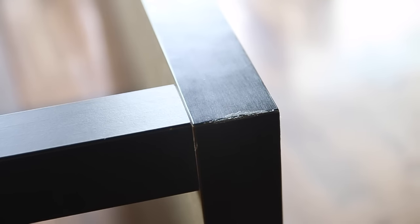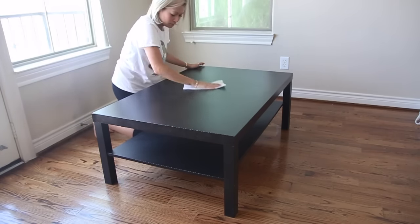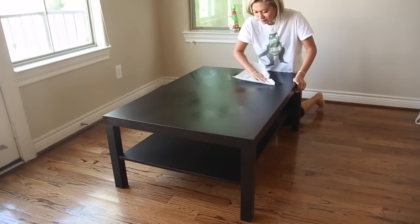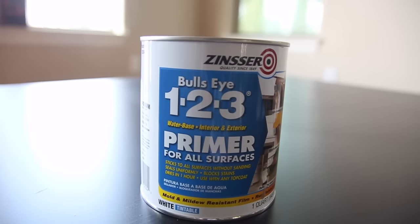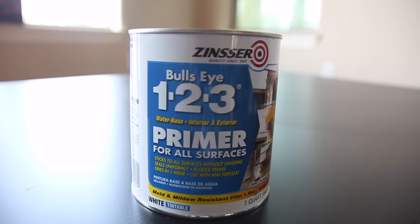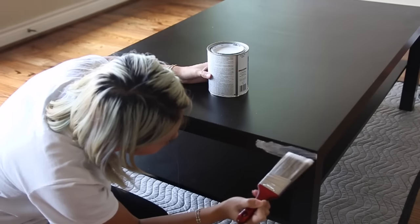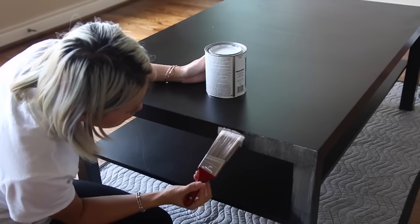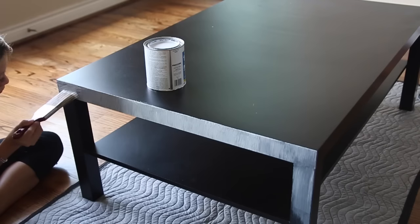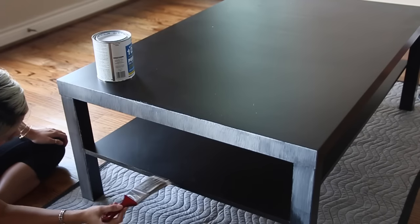Go ahead and take an X-Acto knife and shave some of the dried foam off. Now prepping to paint is very important. I'm using a dust wipe to pick up all the dust on the coffee table, and then I use a wet wipe to really clean it up. Now I'm going to prime the table — I'm using a primer that's one of the best out there and also you don't have to sand your table when you use it. The primer goes on really easily. All you need is a nice brush. Apply a thin coat and let it dry for about 30 minutes.